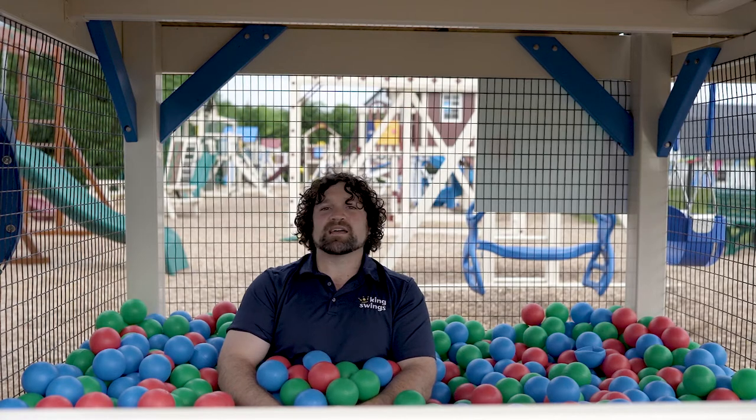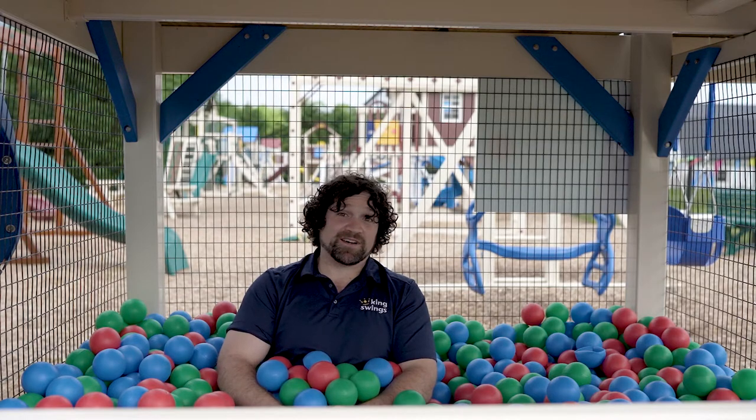You can put it underneath any of our towers and have that epic fun again. And one pro tip: get big enough that you can get in with the kids, because honestly these things are a lot of fun even for adults.